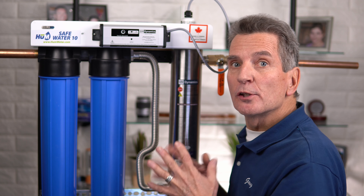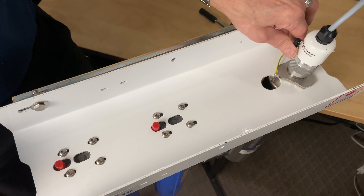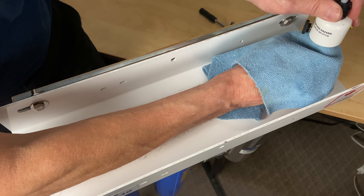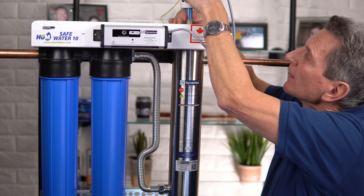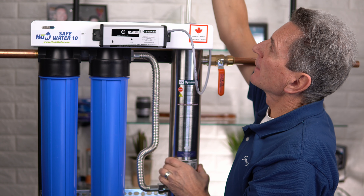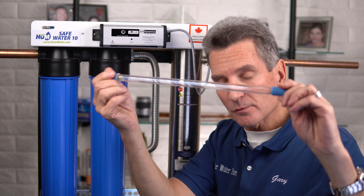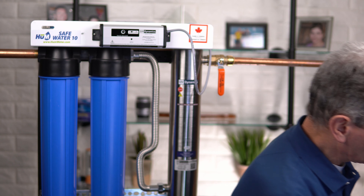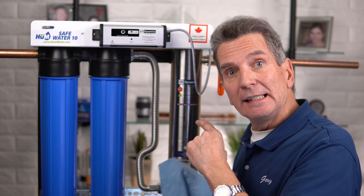By this time the UV lamp should have cooled enough to handle. There's a small black nut on the top of the cap — unscrew that and pull the whole top up. Then grab the ceramic end of the UV lamp, wiggle the cap a little back and forth until it comes loose, and pull the lamp out. Don't handle the lamp with your bare hands — use a cloth. Set it aside, then remove the quartz sleeve because you need to clean it.